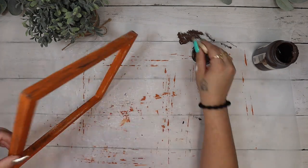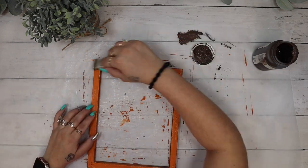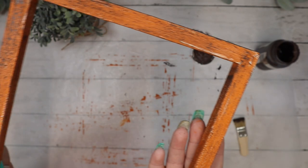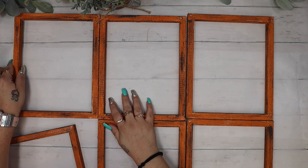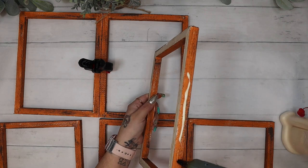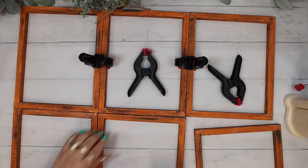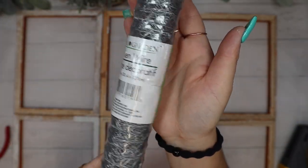Once the orange was dry and the crackle effect came through, I dry brush all of the frames with my truffle Waverly chalk paint and my mini chip brush. I get a lot of questions on what dry brushing is. Dry brushing is when you take a dry brush, put a little bit of paint on the end, dab off the excess, and then make some strokes over your piece. You can go heavier or lighter — it's totally up to you. Some people like distressing, some people don't, but I personally do.